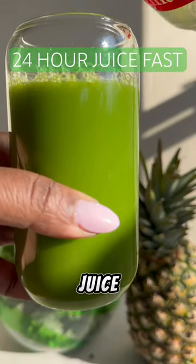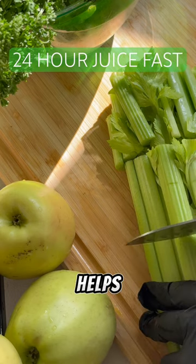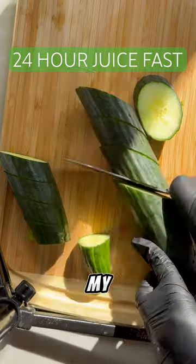This is my favorite green juice recipe for my 24-hour juice fasting. It's packed with nutrients and it helps revitalize my body and supports my fasting goals.